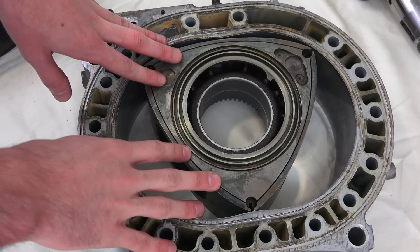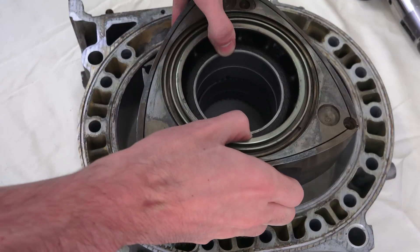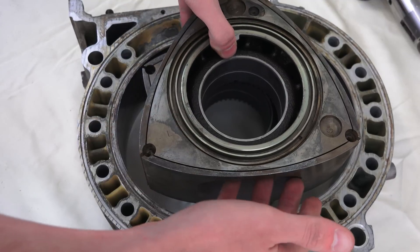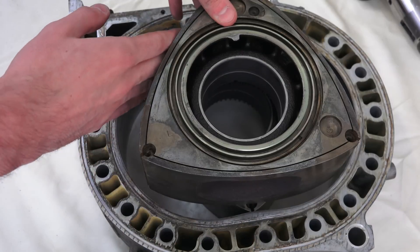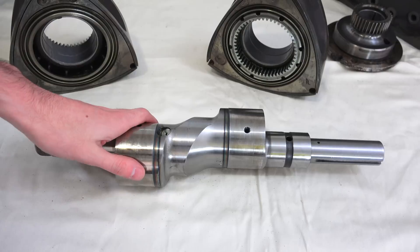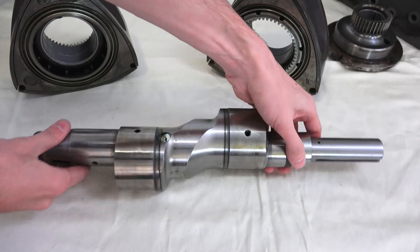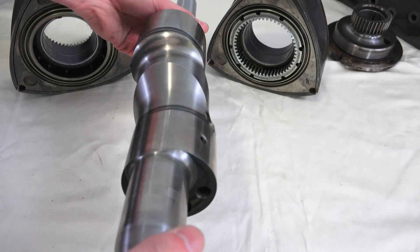It's also important to realize that while all this is occurring in one rotor, in the other rotor it is exactly 180 degrees offset. So the opposite is going to be occurring in there — you're about to start combustion with the sparks firing, ending your exhaust stroke over here, and starting your intake stroke over here. Here we have the eccentric shaft, and as you can see, these rotors are going to be placed 180 degrees apart so that it balances on that axis as this rotates.